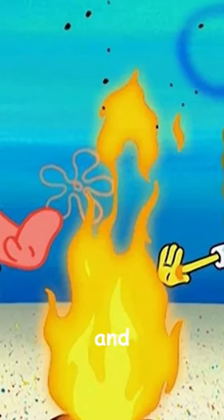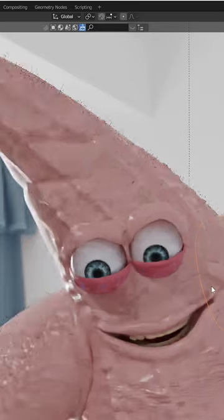Although, as Patrick is a starfish and always underwater, I made sure to give him some extra mousse.